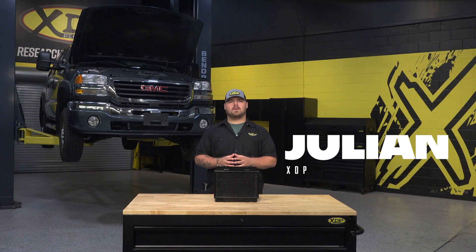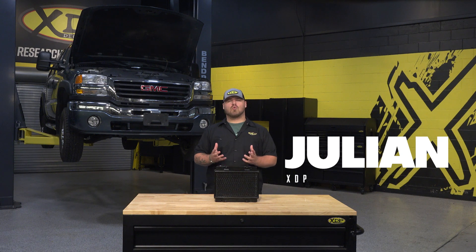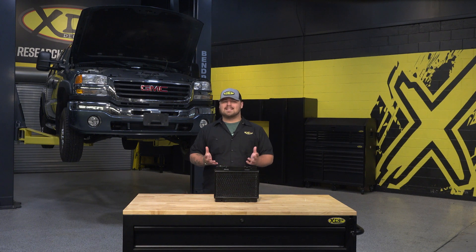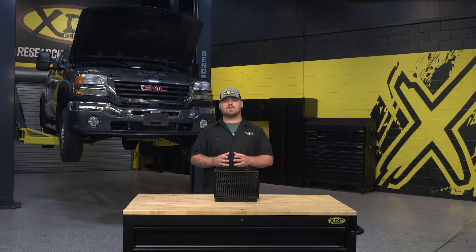Over time, fuel coolers may begin to leak as well as rust, which can contaminate your fuel system requiring costly repairs. In today's XDP install, we'll show you why the GM Fuel Cooler is the perfect solution for any Duramax owner looking to replace their truck's leaky or rusted cooler.